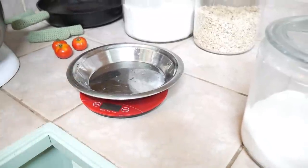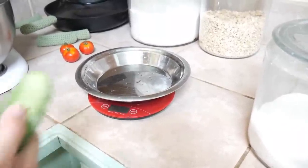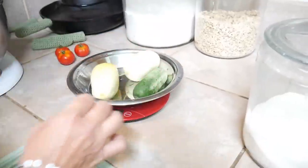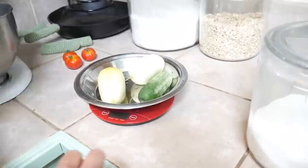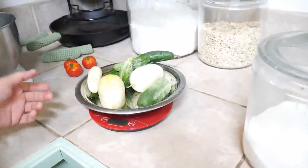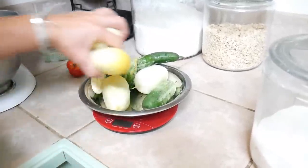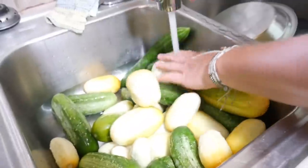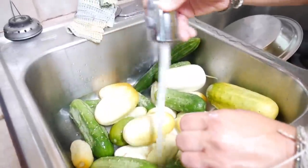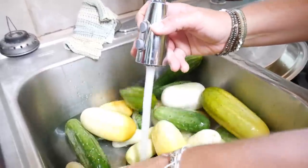First thing you're gonna need to do is at least roughly weigh your cucumbers. I have a variety of different cucumbers — I just use whatever we grow. I don't necessarily use pickling cucumbers but you definitely can, and you need some idea of how many you have. For this recipe you're going to need nine to eleven pounds. Next you need to get them washed up good — get all the garden dust and everything off of them.